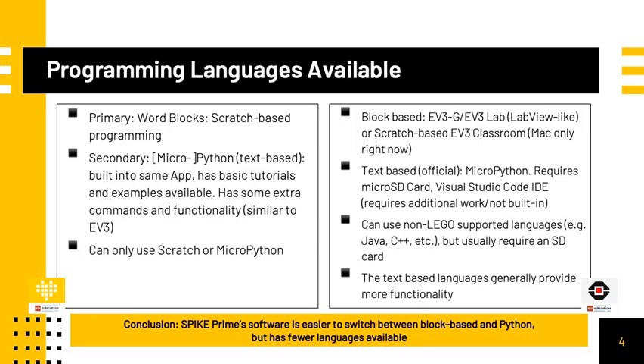The text-based languages, similar to the Spike Prime, generally provide more functionality over the graphical counterparts. Currently for the Spike Prime, you can only use Scratch or MicroPython. Therefore, to conclude, the Spike Prime software is easier to switch between Block-based and Python, but it has fewer languages available than the EV3.